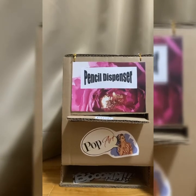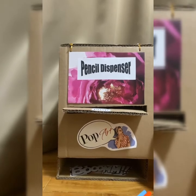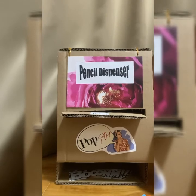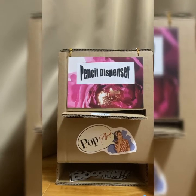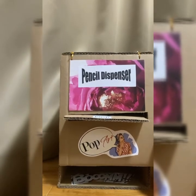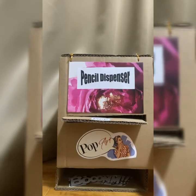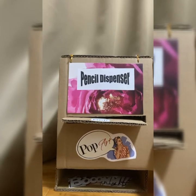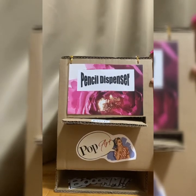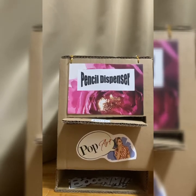We will need to cut cardboard into different sizes. For the bottom and top, you will need 21 x 16 cm. For the sides, you will need 31 x 16 cm. For the front cover, we will need it to be 25 x 21 cm.